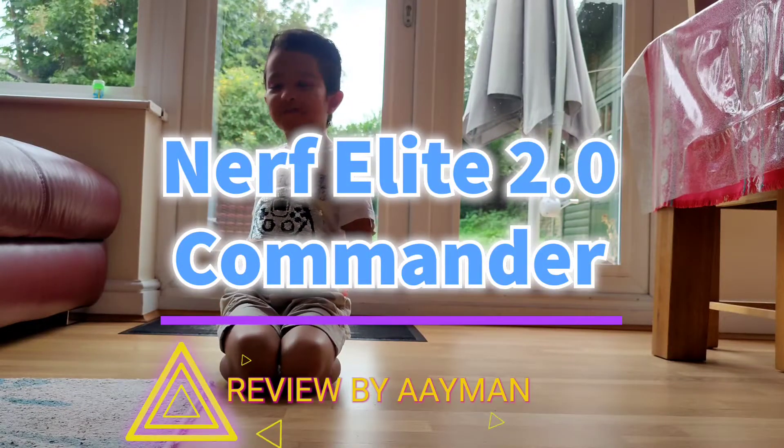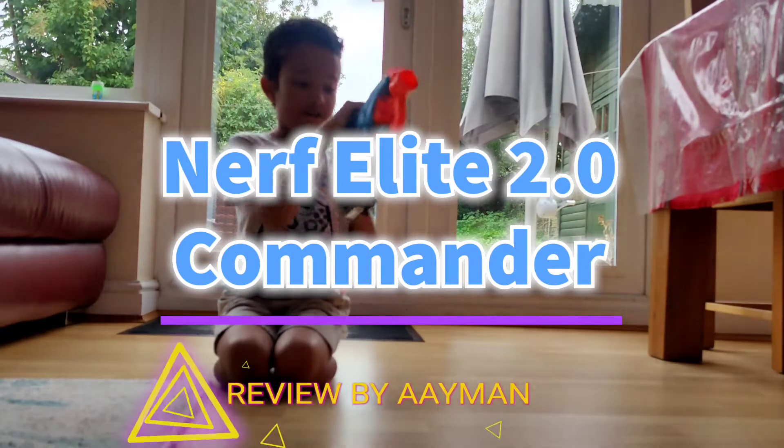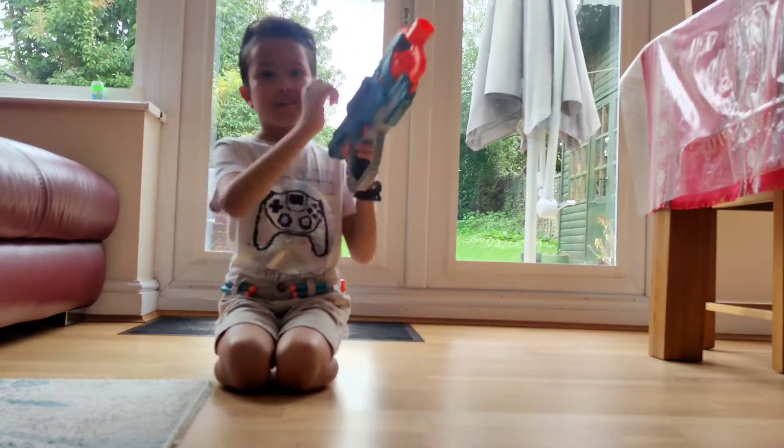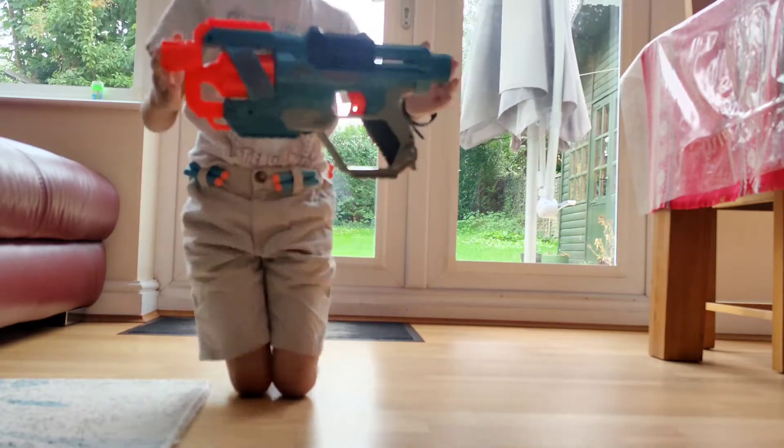Welcome back guys, and today we are going to do the review of the 2.0 Nerf Commander. This is a pretty good gun.